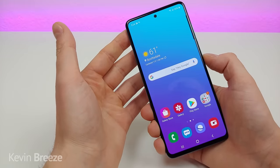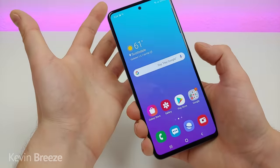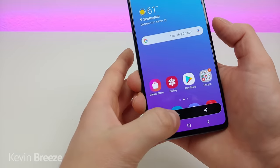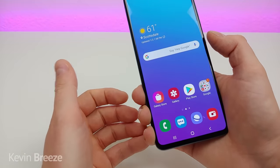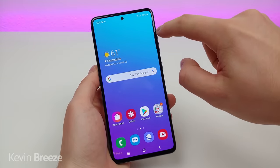To take a screenshot, just tap the volume down and power button at the same time and you're good to go. You'll then have different editing and sharing options for that screenshot.